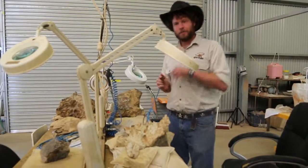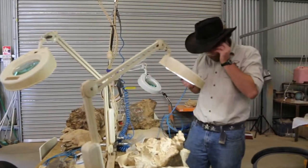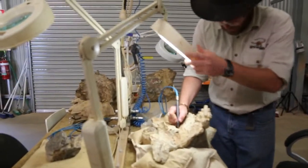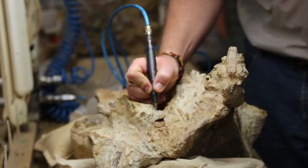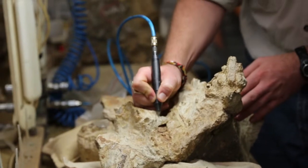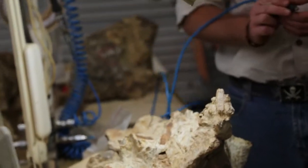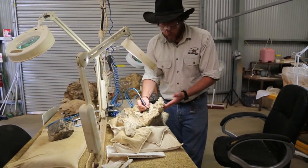So how these work — I've got to put on some goggles — is basically we just sit down and work it. This is seriously as fast as we go. You can do the lines, but basically it's just a colouring-in motion. And what we're really looking for is the changes in colour and texture — that's how we know what's rock and what's bone.